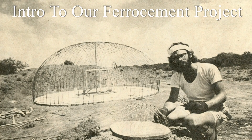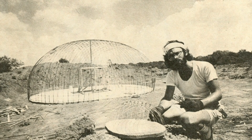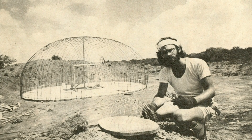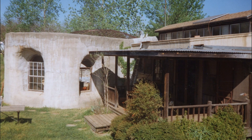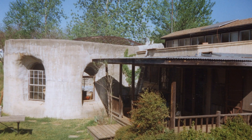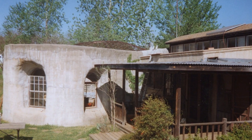Before we get started today, I'd like to offer a quick introduction to the project. In the very early 80s, my parents bought a couple acres in a neighborhood where they were building ferro-cement houses, and they started on their ferro-cement dome. Eventually what we wound up with was a ferro-cement dome with an earth-retaining wall around it, and on the side a wood-framed living quarters.